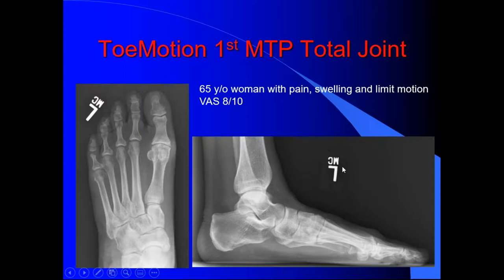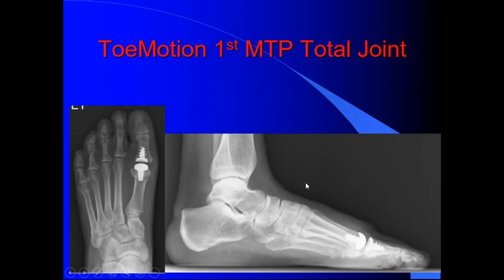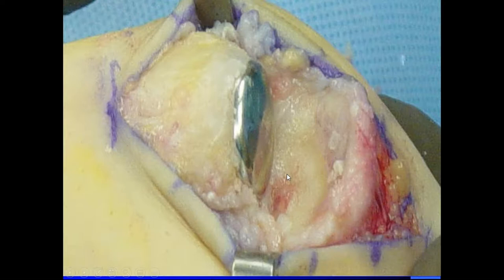It just basically talks about somebody with hallux rigidus. People argue whether it's stage 2 or stage 3. Regardless, I just show a picture of a total toe. Mayor Key says everybody wants to do fusion.